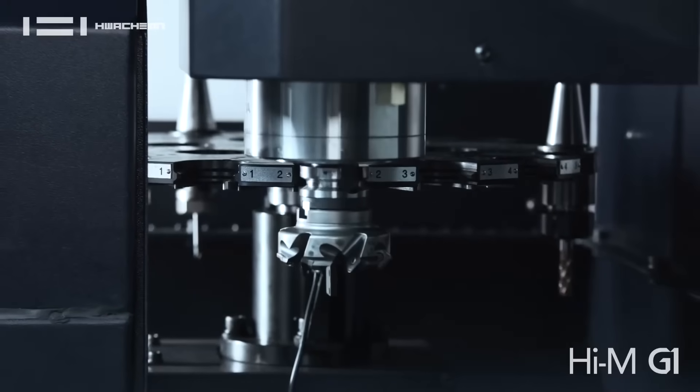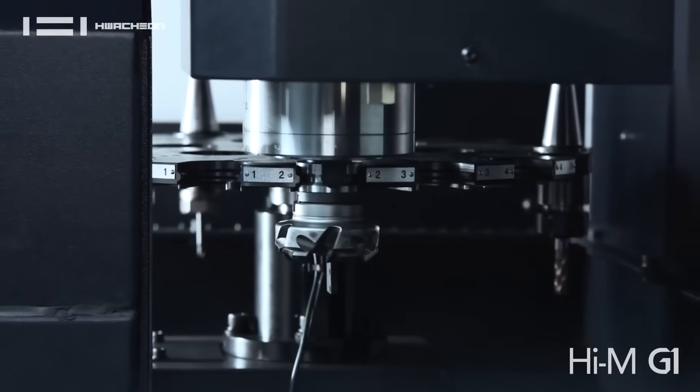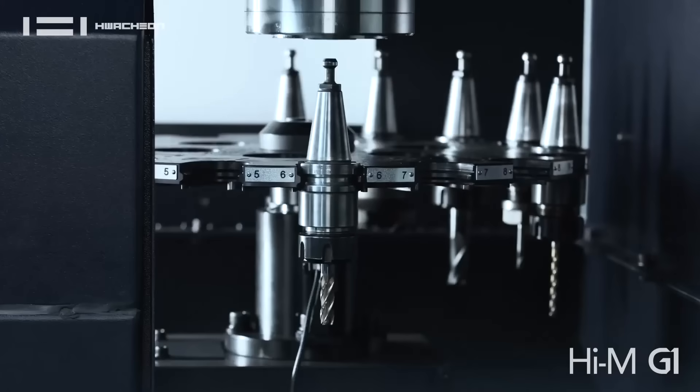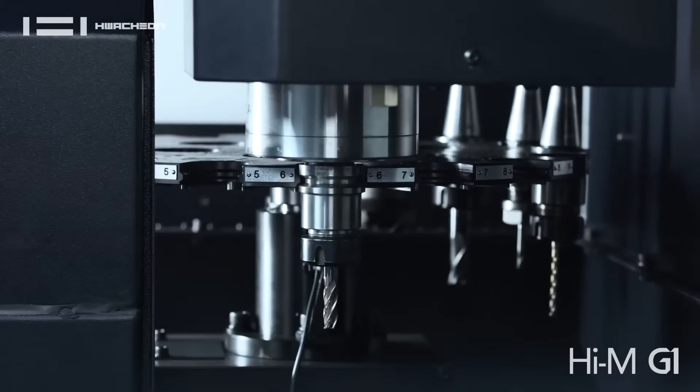Laser tool setter, high speed spindle, a magazine with a lot of capacity. So it's really designed for putting out some electrodes.